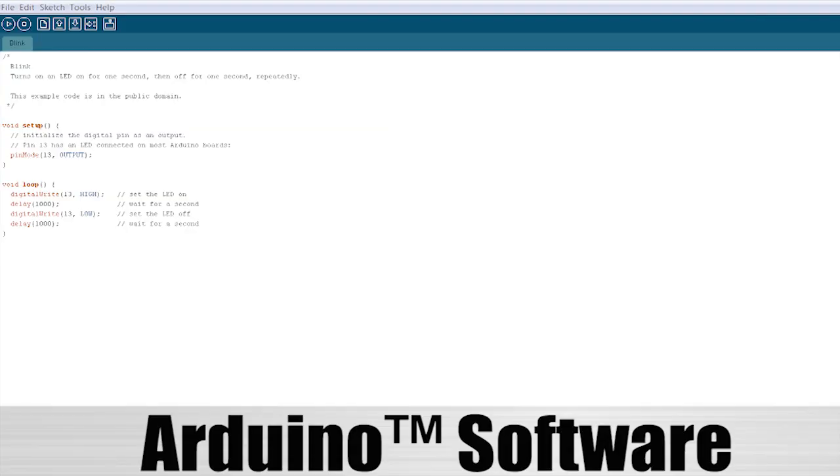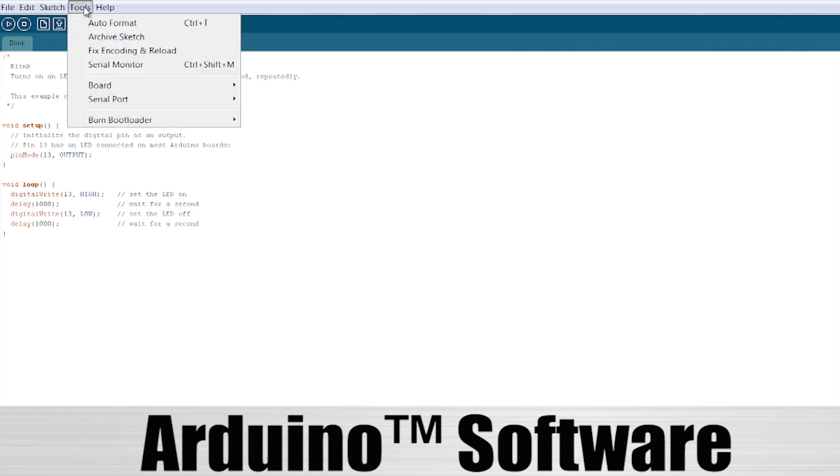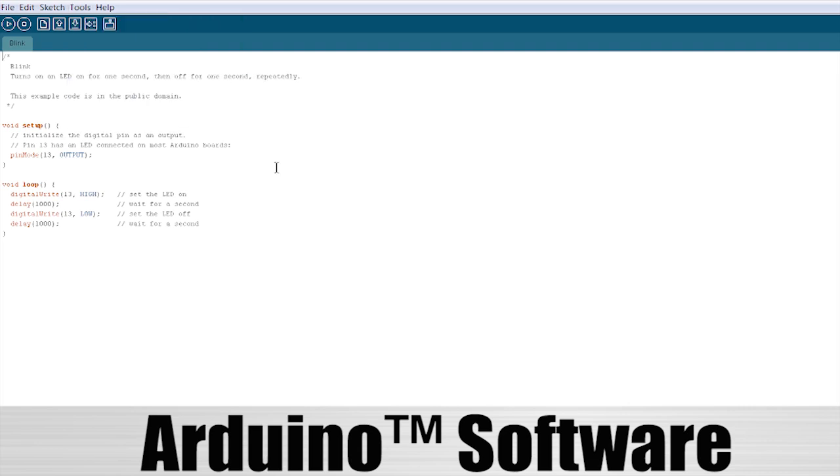Thanks to the incredible work done by the Fair Use Building and Research Labs, we are pleased to announce that both ChipKit platforms are easily programmed from within a version of the original Arduino IDE, modified to include PIC32 while still supporting existing Arduino boards.